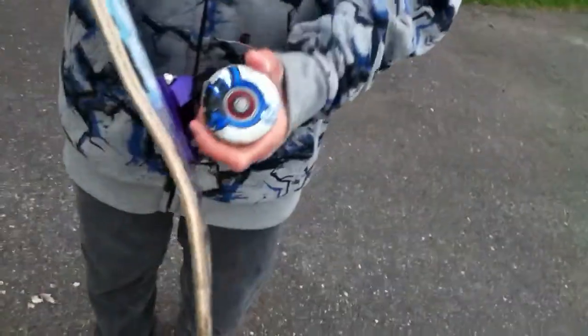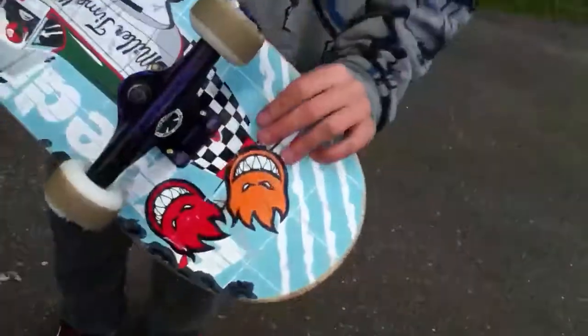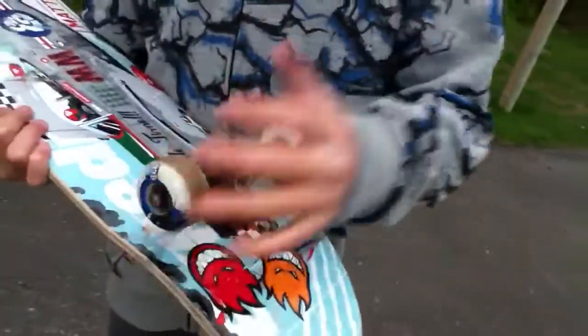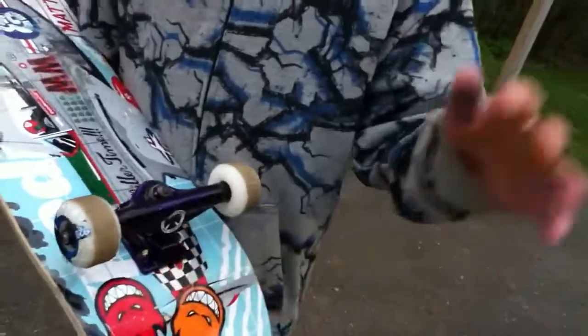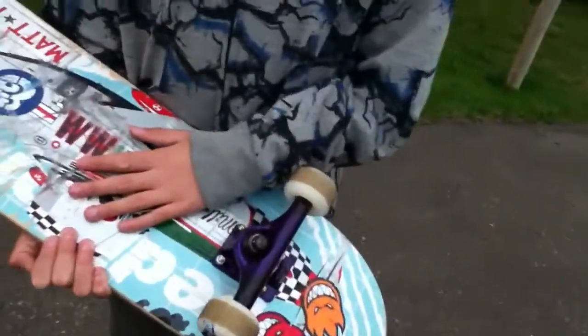And this is the wheel. I have Spitfire wheels. Trucks are the things that hold the wheels and the bearings to the deck. In case you didn't know, the deck is the scratched up wood part.